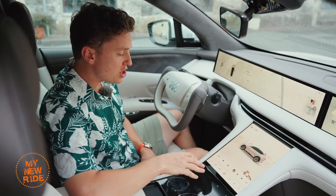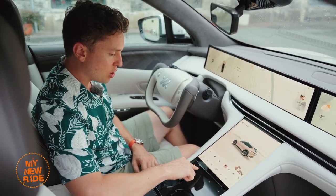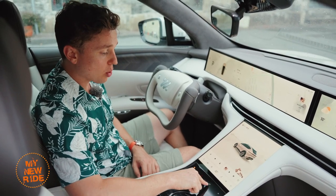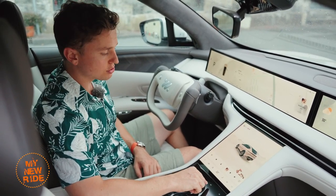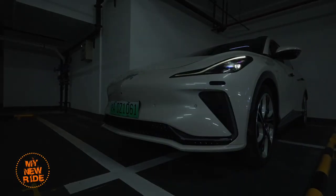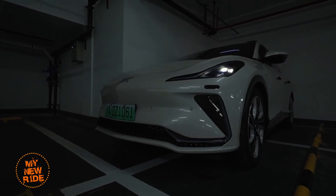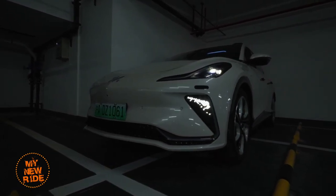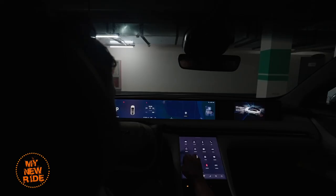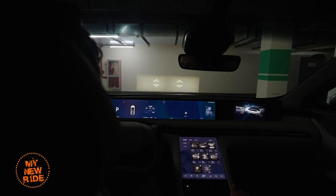Below the center screen, you have four touch buttons: one for your air conditioning, one for your hazard lights, one for SOS, which will obviously call emergency services, and finally DLP. DLP stands for digital light projection, which in layman's terms means the LS7 can project images onto the ground in front of it or onto flat surfaces like a wall.